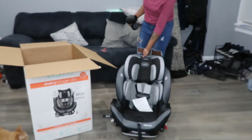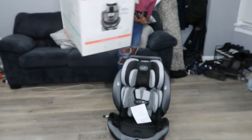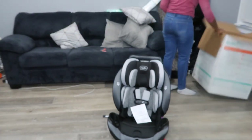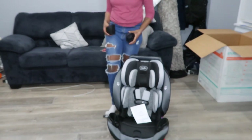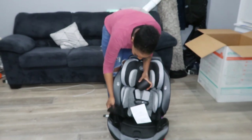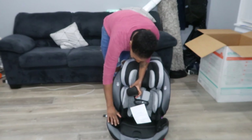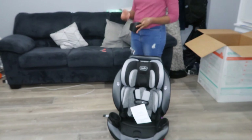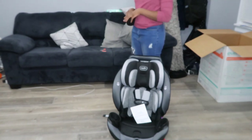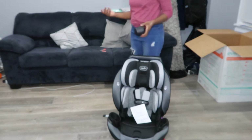He'll be comfortable in this thing until he's like 30. I can sit in it and be comfortable. Anyway, I guess these are the cup holders here, so I'm just going to put these where they go. As he grows, he's going to want little snacks in his little cup. We can put snacks in there, or a juice or something like that, just put it in the cup holder.